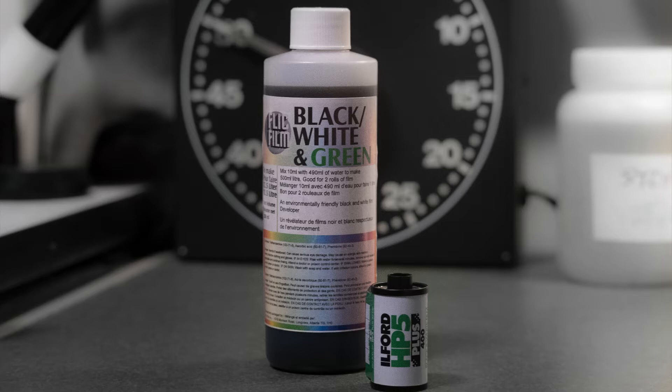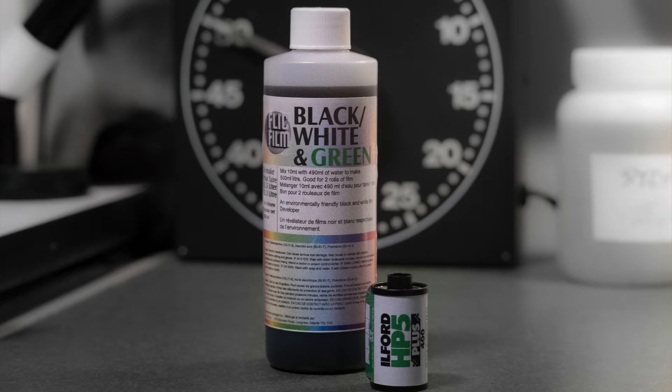It has a couple of interesting aspects. It's a black and white developer. It's easy to use. It has a very long shelf life. And very importantly, it's also green — hence the name Black, White and Green — meaning you can dispose of it safely down the sink or into a septic system, because its main ingredient is vitamin C. So let's take a look at how we use it.